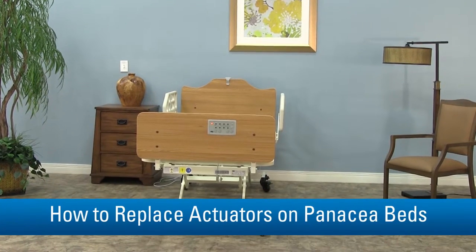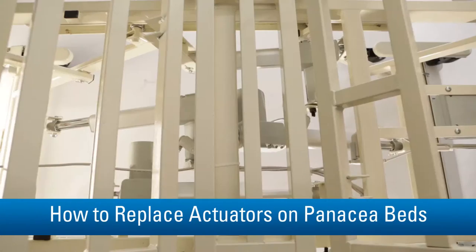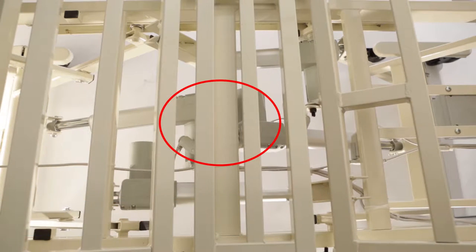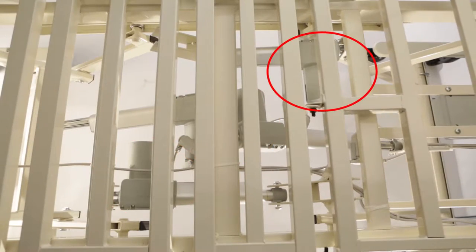Begin by making sure the bed is empty and unplugged and that you have plenty of space to work. You'll then want to identify which actuator you need to replace: one of the two high-low actuators, the head-deck actuator, or the knee-deck actuator.